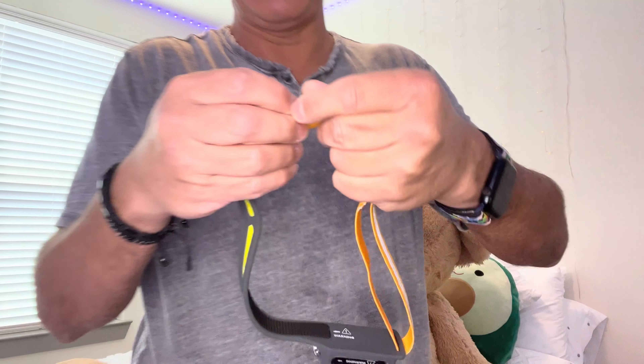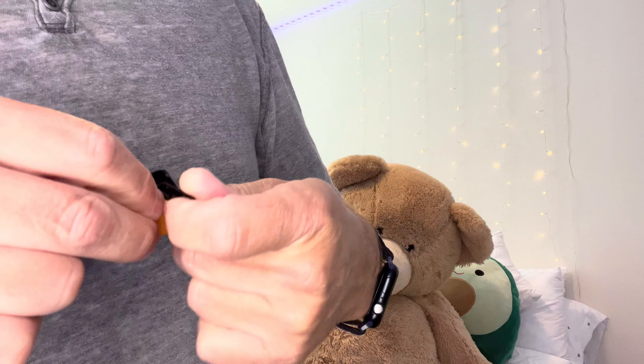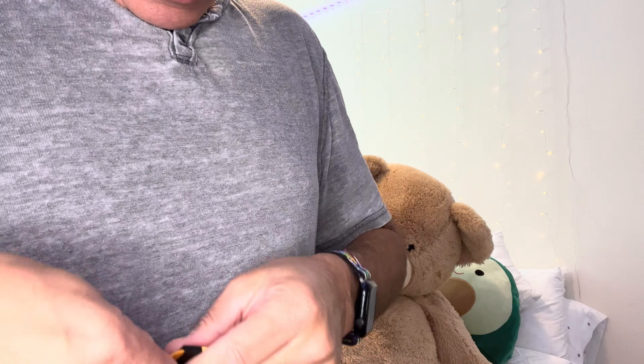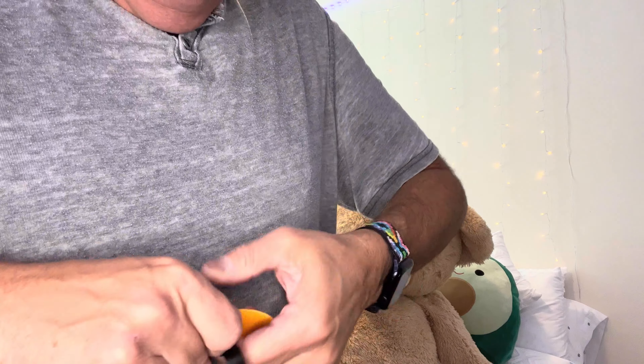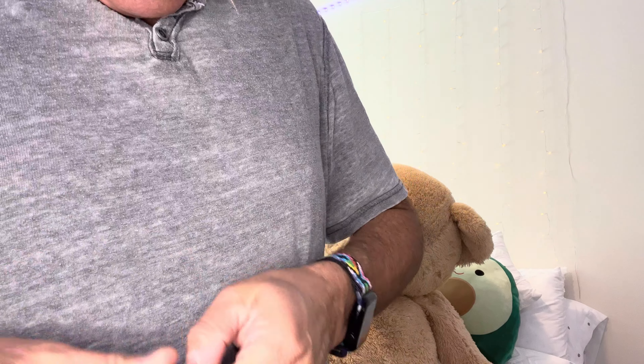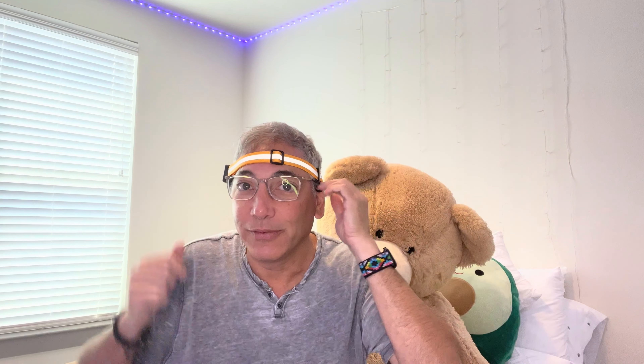I'm trying to put the clip into it — you gotta put this in there that way. There we go, so now it's got a clip on it. So now if I had it on my head I could hang something from the side, I guess. Pretty cool though, I like it, this is sweet.